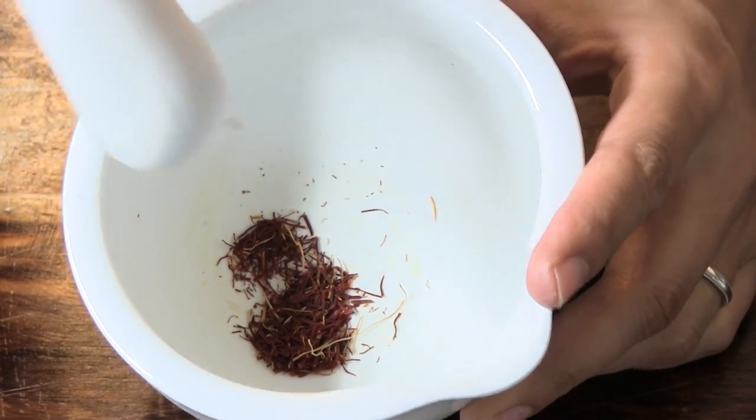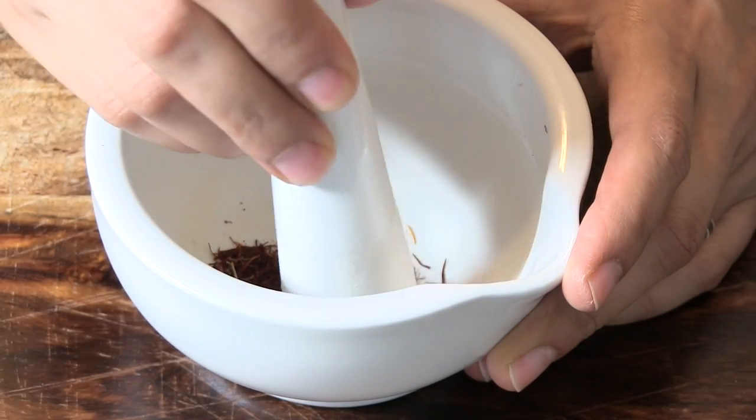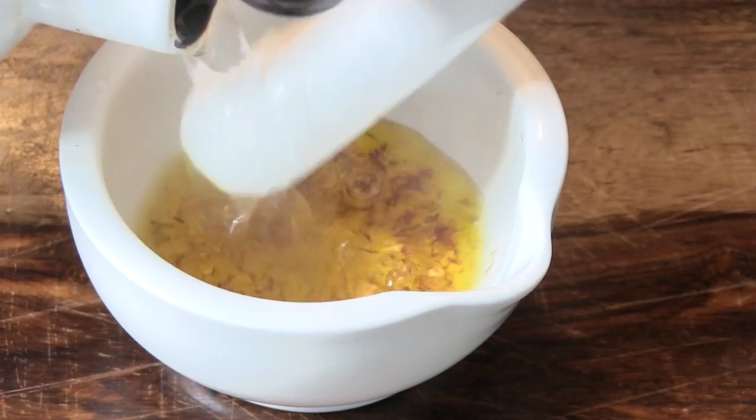Add about 2 pinches of saffron into a mortar and pestle and gently break the strands without crushing them. Add some hot water and set aside for 20 minutes.